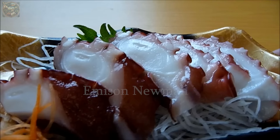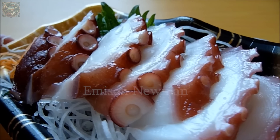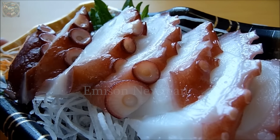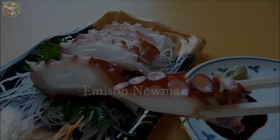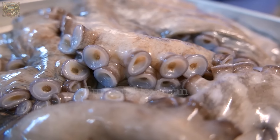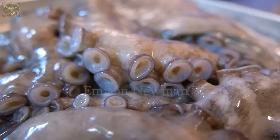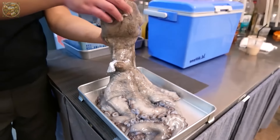However, there is one exception in Japanese culinary culture, which is taco sashimi. To make taco sashimi, Japanese chefs carefully select giant octopus from reliable sources, ensuring quality and especially large size suitable for this dish.